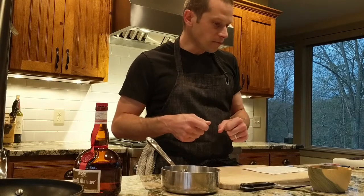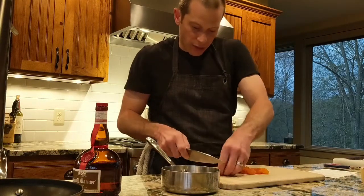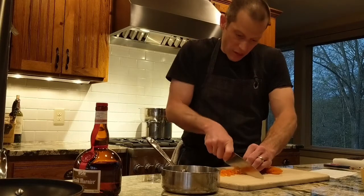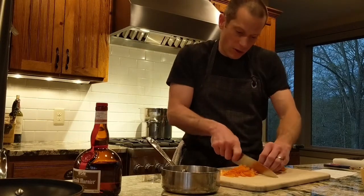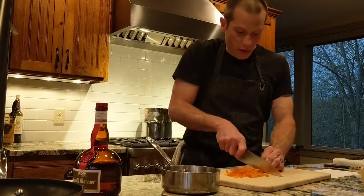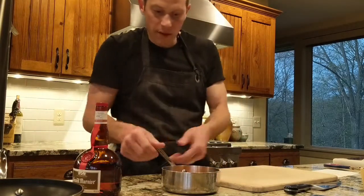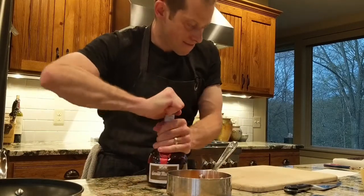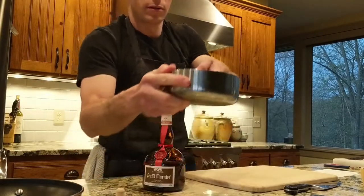In the meantime, let's prep the apricots. I've got a handful here and I'm going to give them a julienne — a nice thin slice. Then I'm going to pour some Grand Marnier over the apricots. This is an orange cognac liqueur. One thing to note: it is high-proof alcohol, so never add it to your pan near an open flame. I'll add it here on the countertop, then put it on the stove where it will combust — that's the flambé effect — and as the alcohol burns off you get a really neat flame.